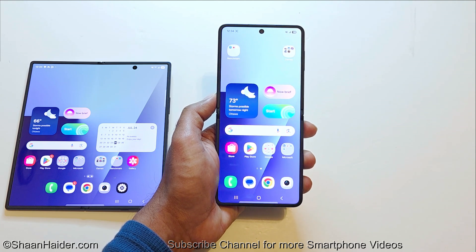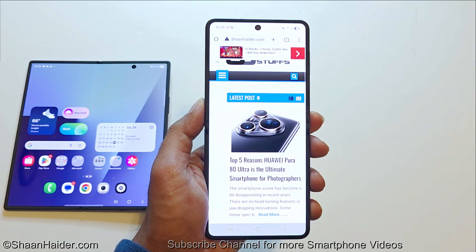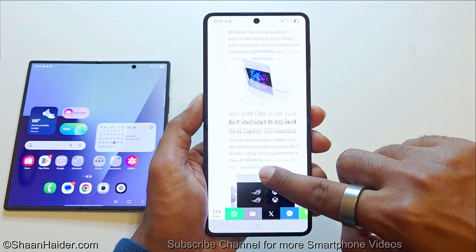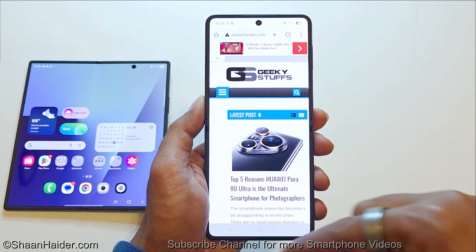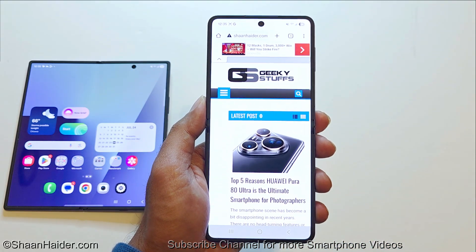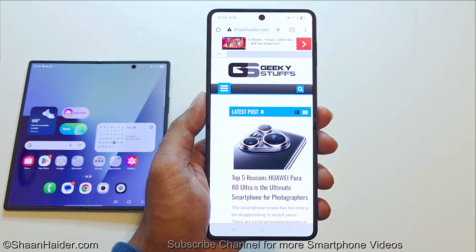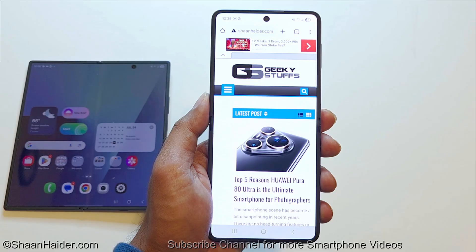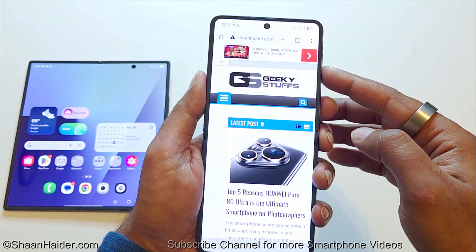Method number four is the scroll screenshot. Let's say you are browsing a website and you want to capture not just the content on screen but the whole page. For example, on the home page of seanheather.com you can see it has multiple sections going down, but a regular screenshot captures only what's visible. If you want to capture the whole page, first take a screenshot using any of the first three methods, and then once the toolbar appears at the bottom you will find another option to capture the whole page.